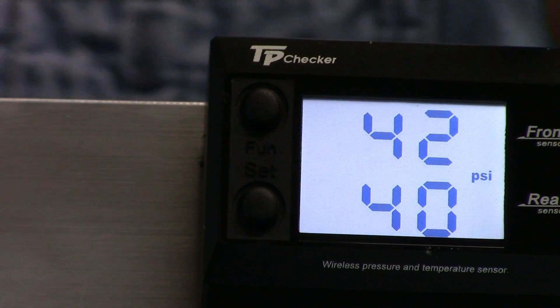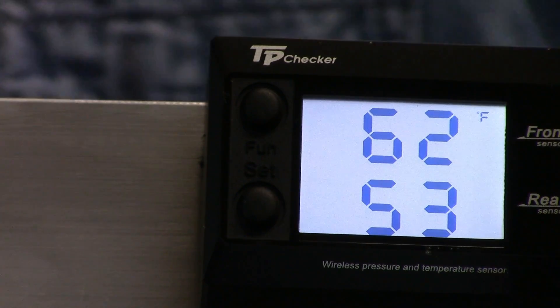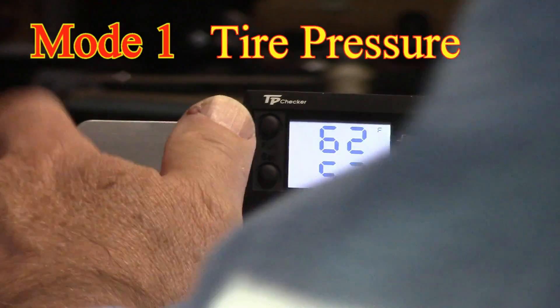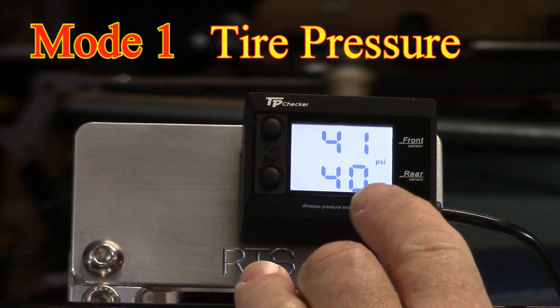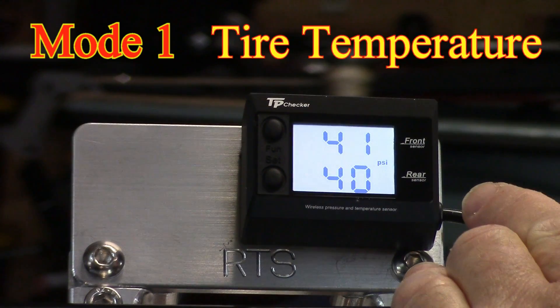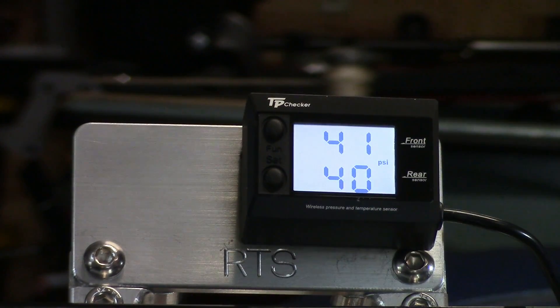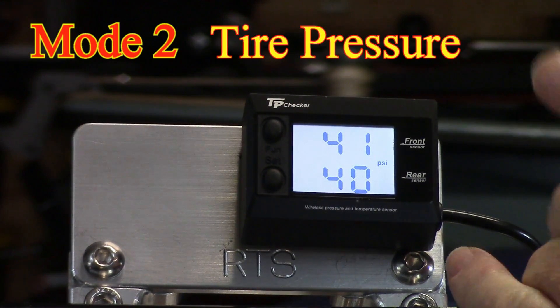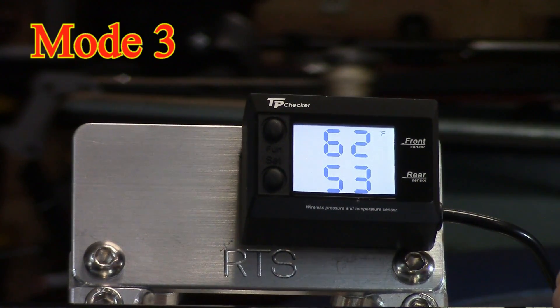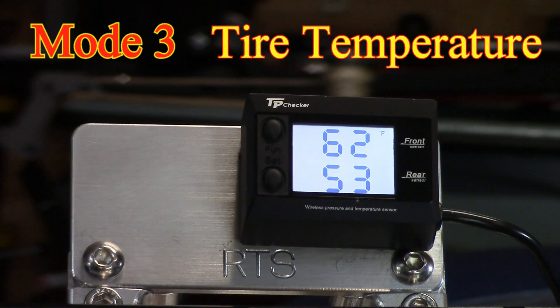The top display is for the front, the bottom display is for the rear. There are three functions. Function one toggles between tire pressure front and rear, and tire temperature front and rear - displayed in PSI and Fahrenheit. We can go to mode two, which gives a static display of front and rear tire pressure. Or we can go to mode three, which shows temperature, front and rear.